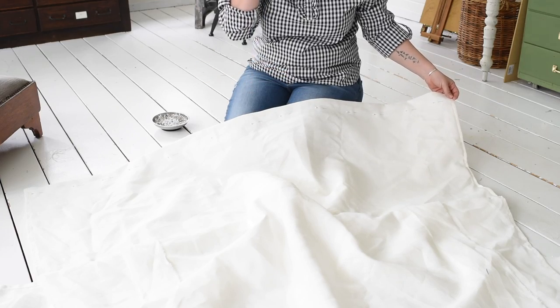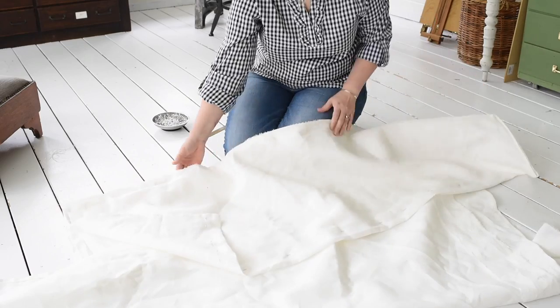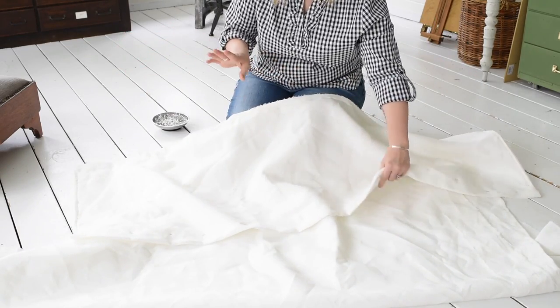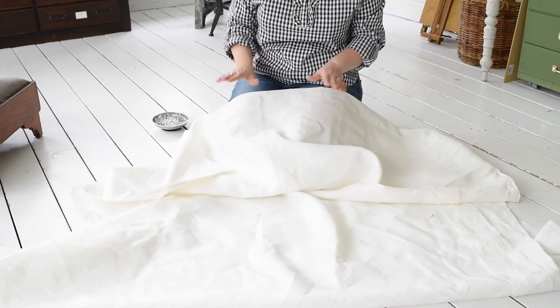I'm going to trim all the threads, trim all the excess fabric off the back, and then iron everything — it's linen so it's wrinkly — give it all a good iron, and then it's all done.